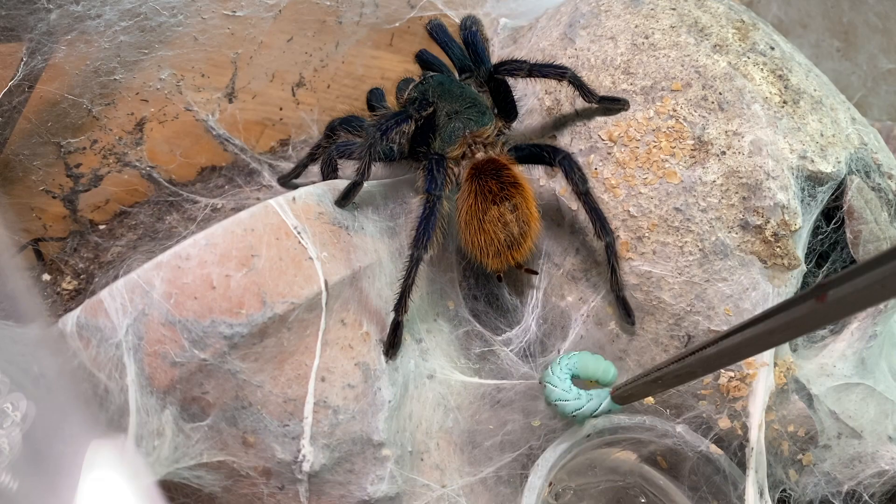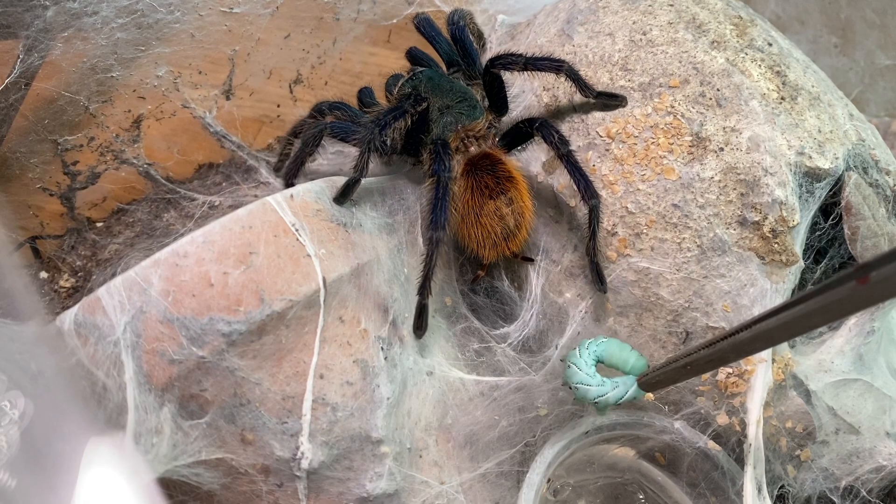Green Bottle Blues are also a little more food aggressive — something moves and the first thing they do is pounce on it. An important thing to mention is they're notorious hair kickers. Even when she was a sling, just taking the lid off to feed her she would kick hairs at me, and now as an adult she still does. Their hair isn't as irritating as other species, but repeated exposure can cause more of a reaction over time and make you more sensitive.